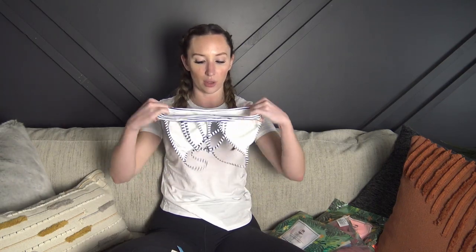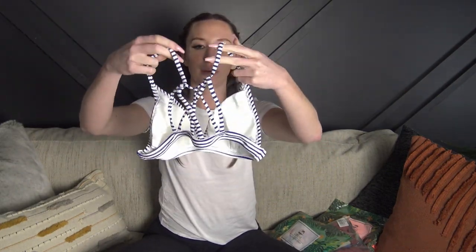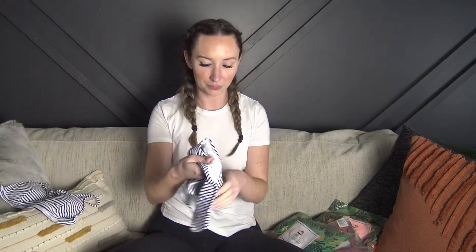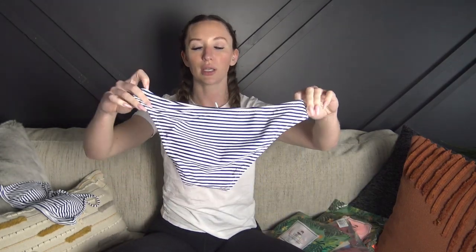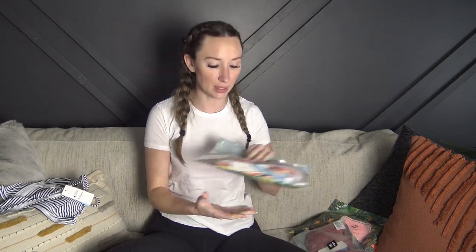Everything I ordered was in size small and I have never ordered from Cupshe before, so we'll see how the quality is. So far it looks really cute — I'm loving this striped bikini, it's kind of nautical. It's got a really cute detail in the back, it's not adjustable in the band but it does have padding and the padding is removable. The material is really really soft and they're super affordable. Here are the bottoms — just a regular bikini bottom with their tag and little hanging tags on the bathing suit as well. That's the first one.